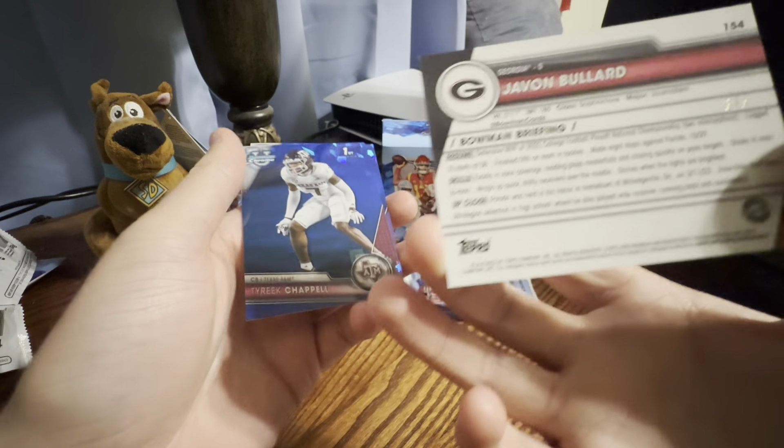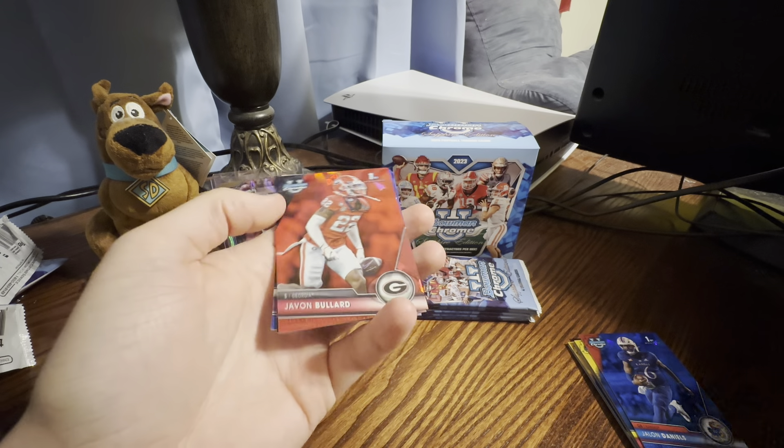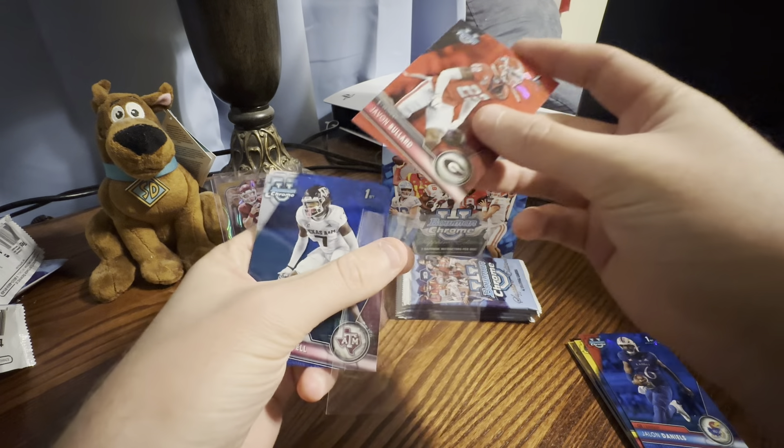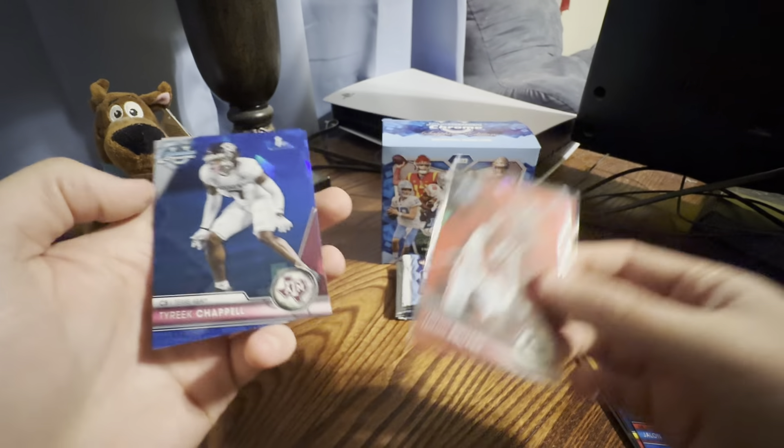This is going to be a red out of five. That is a monster, dude. Go Dawgs. I feel like I should have known that red was out of five. That is sick. Go Dawgs.